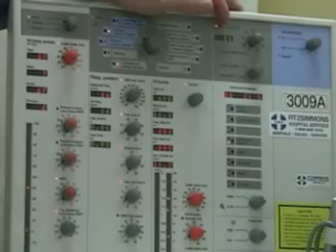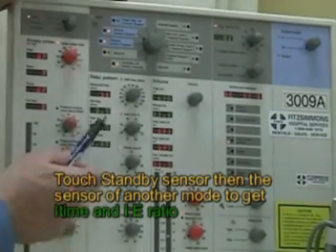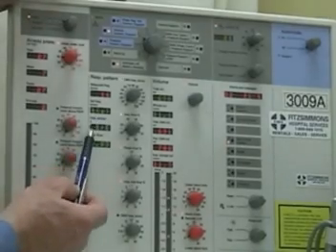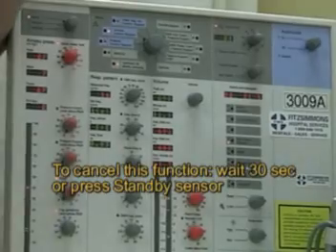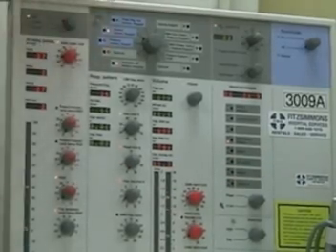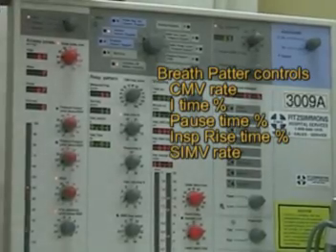One way to change the display is to touch standby and then the function key — this gives you total time in seconds and the I:E ratio in the second window. On some models this will change to liters per minute. To cancel, just wait a few seconds or hit standby again to return to normal readings. Going down the knobs: CMV rate, inspiratory time percent, pause time percent, inspiratory rise time, and in SIMV mode this knob becomes your SIMV rate.